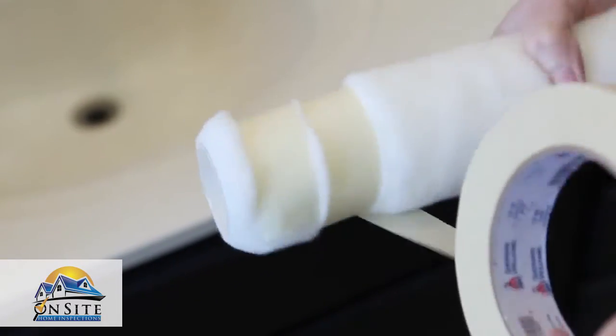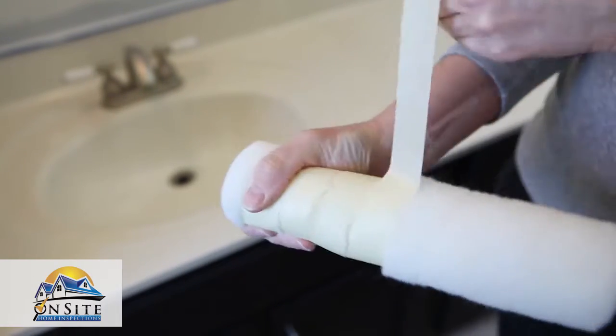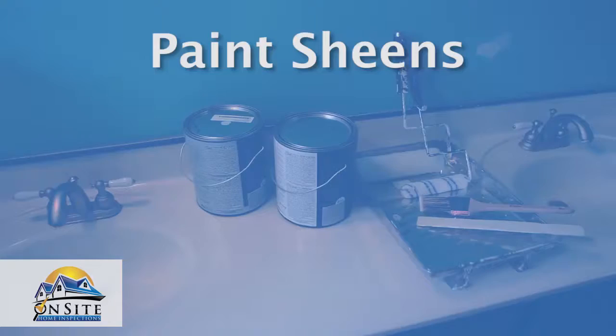After you buy your rollers but before you start painting, wrap them in masking tape. Removing the tape clears off any fuzz that could otherwise end up in your paint.